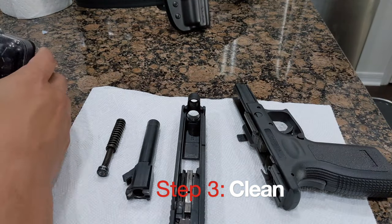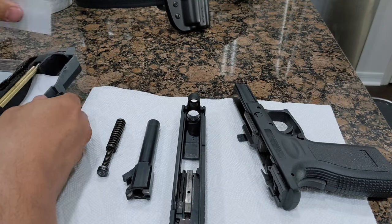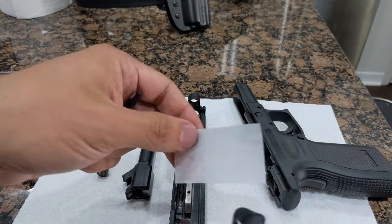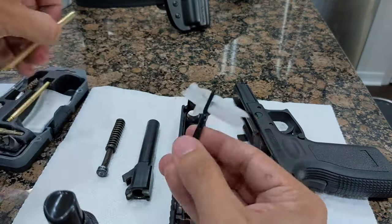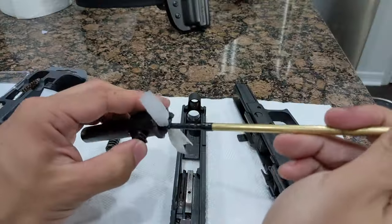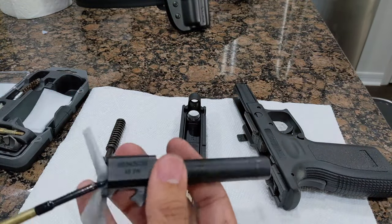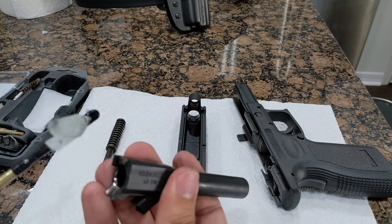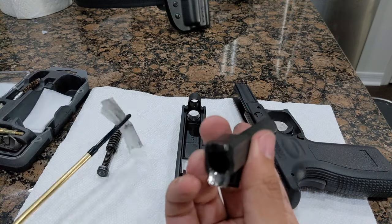Step 3. Next, we want to clean the gun of any powder and debris, especially the feed ramp and the barrel. We'll spray one of our cleaning cloths with bore cleaner, and we'll then assemble our cleaning rod. You want to clean the barrel thoroughly by running the cloth through multiple times until the cloth stops getting dirty. Next, you want to clean the feed ramp. The XD feed ramp should be cleaned until it is shiny again. The mirror smooth surface is important for reliable feeding, and it helps prevent malfunctions.